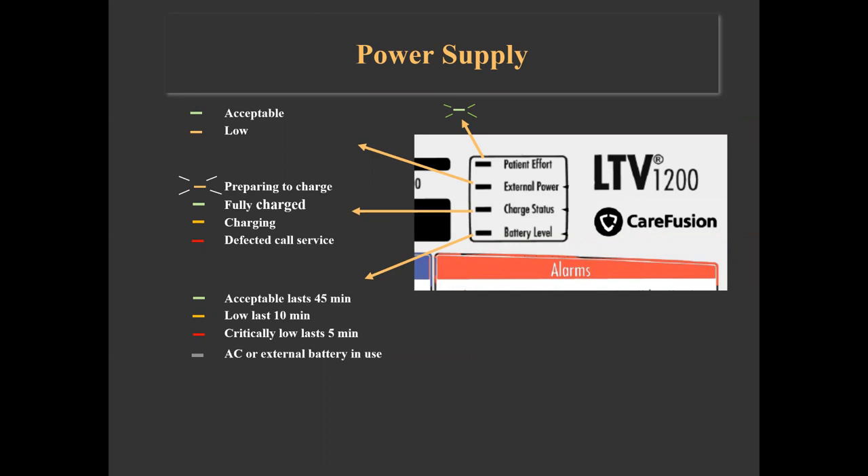A red-illuminated charge indicator means the internal battery cannot be charged and service should be called. The internal battery level indicator can illuminate green, amber, or red when the battery would last approximately 45, 10, or 5 minutes respectively. It is off when the ventilator is operating from an external power supply.